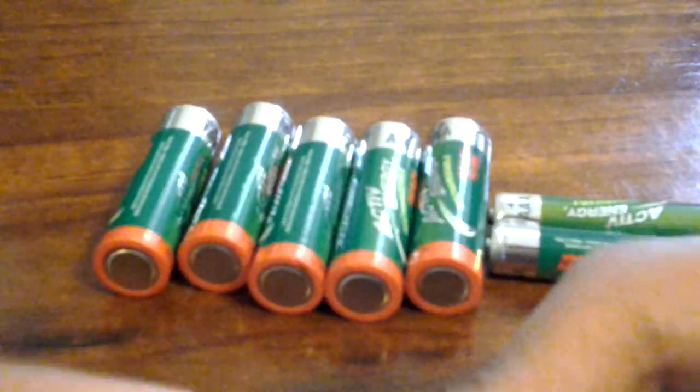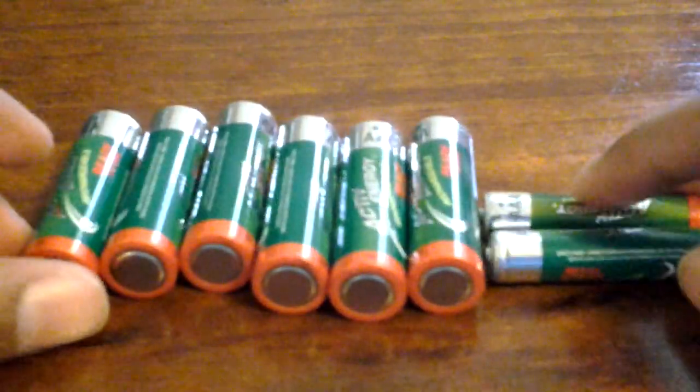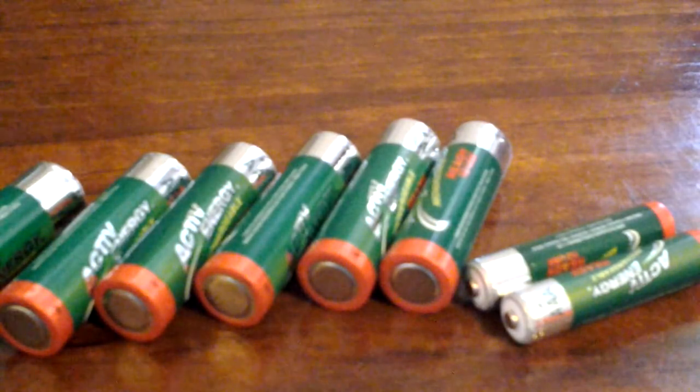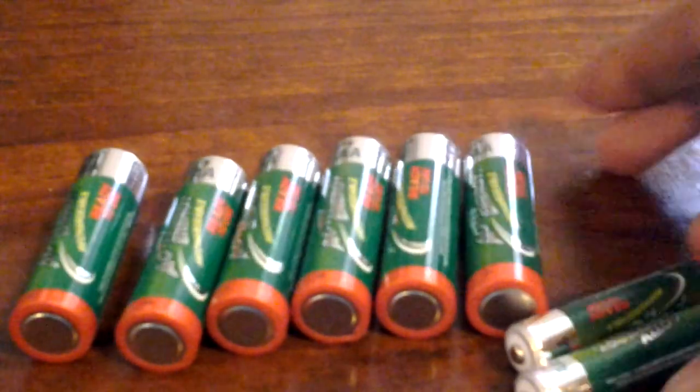So you've got this Aldi's brand 1.5V batteries. They need to be rechargeable batteries, because the Mindstorms set eats up batteries really quickly. You need to make sure they're rechargeable, otherwise you're going to have to buy a lot of batteries over and over again.